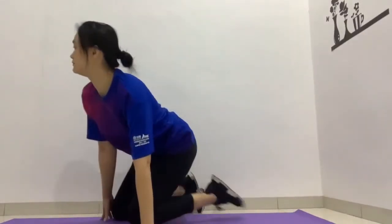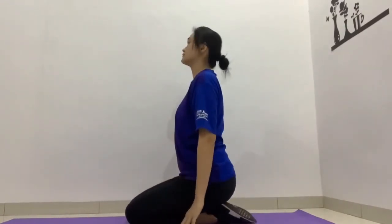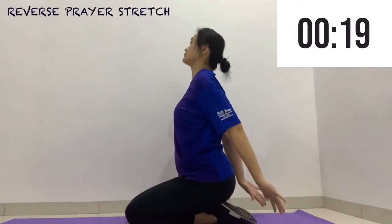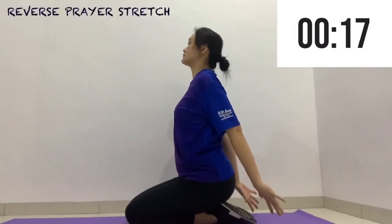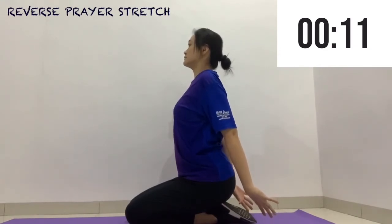Now we are going to get into a kneeling position and simply pull our arms behind our back. Open up your chest, chin up, and breathe. Let's do it.